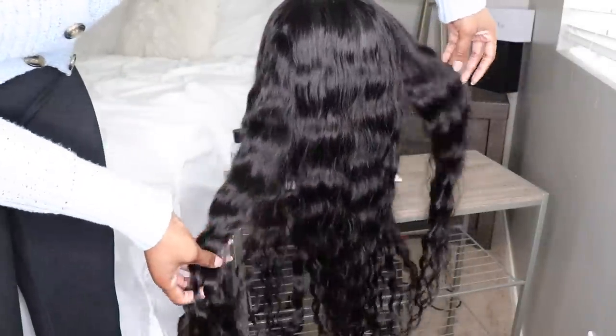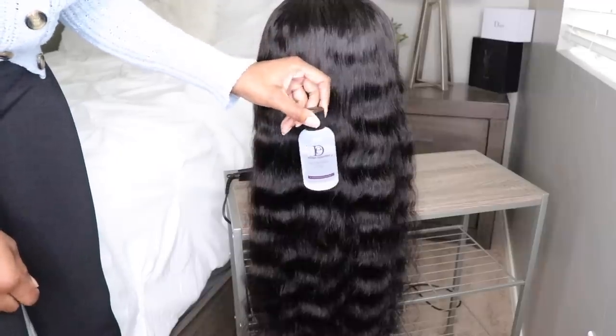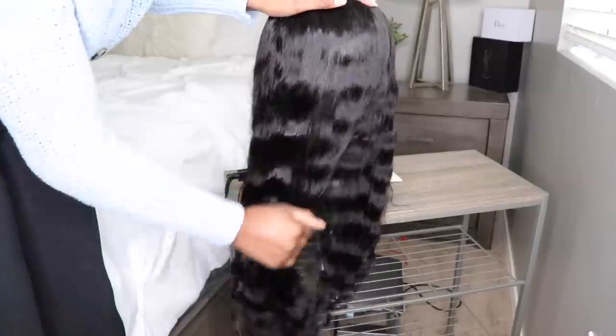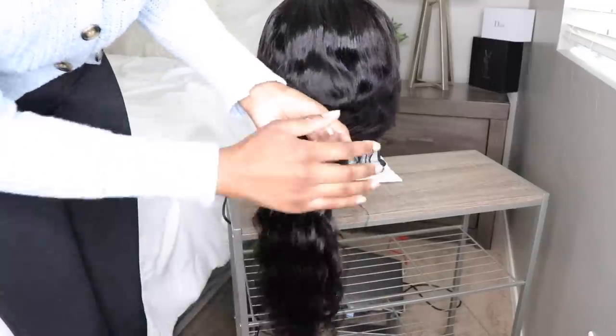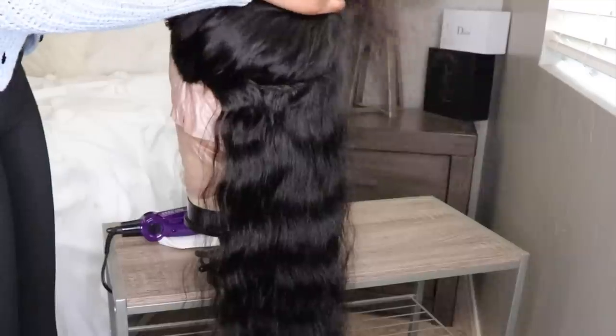The hair is fully dry and I get to use my crimper. First, I'm going to start off with a serum-based heat protectant — this one is by Design Essentials. I'll leave everything that I'm using throughout this video in the info section below. I got pretty much everything from Amazon, so go ahead and check that out.